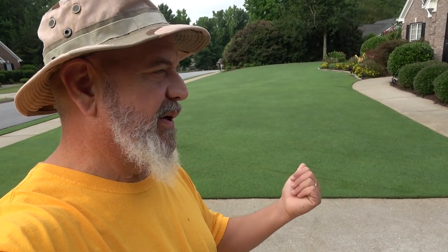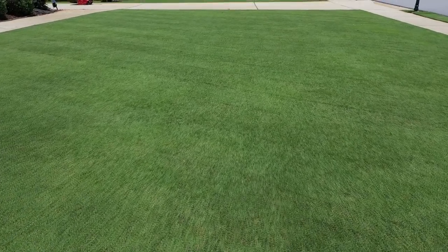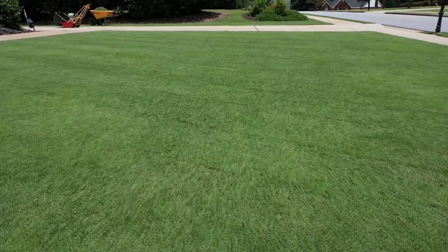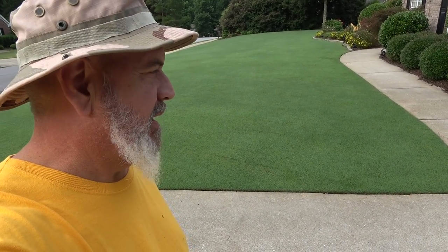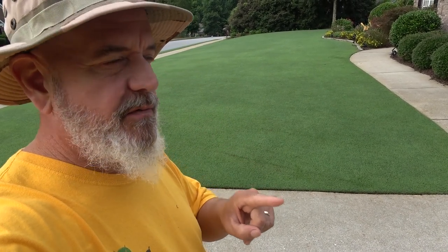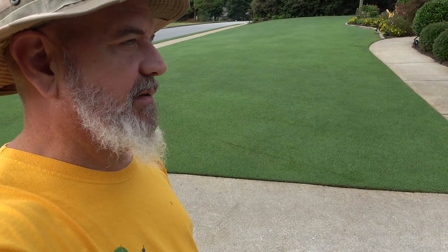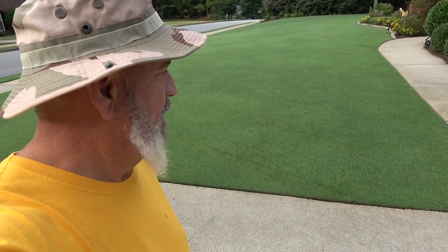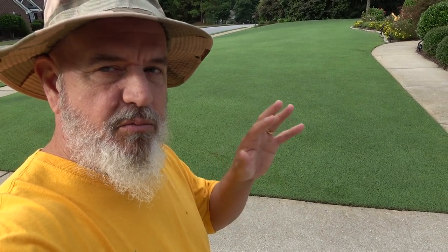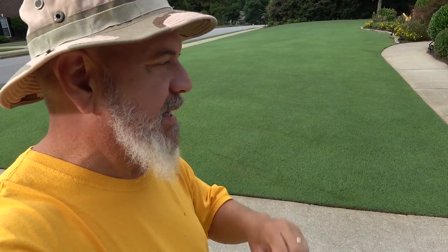This is a 16-year-old Bermuda lawn. It has never been dethatched, never been verticut — nothing like that has ever been done to this lawn. So the question is: when would I do that, or should I do that to my lawn? Let me explain the processes first and I'll explain why I don't do that. You have to understand the difference between a residential type lawn, which is really thick and nice looking, versus sports turf, golf course, soccer fields — that kind of thing.